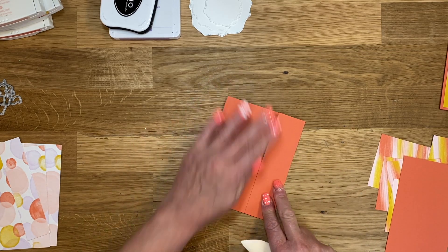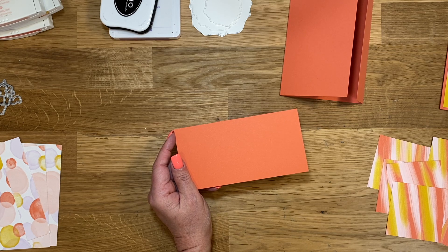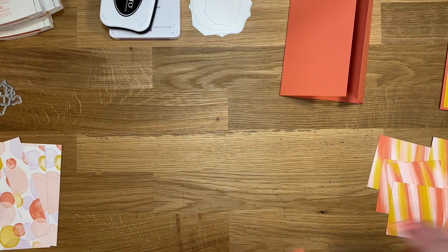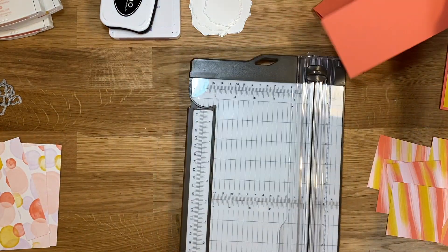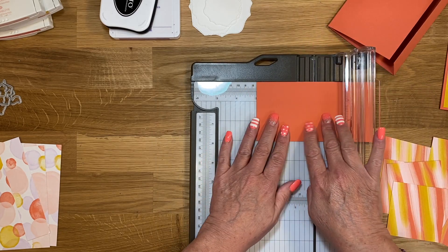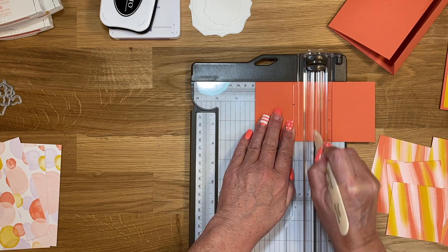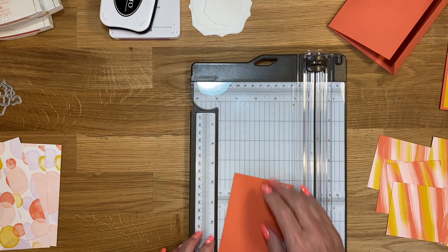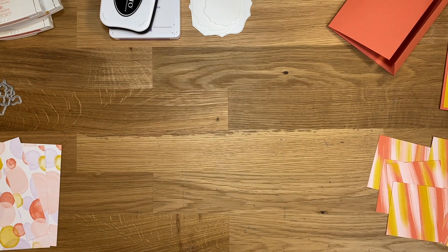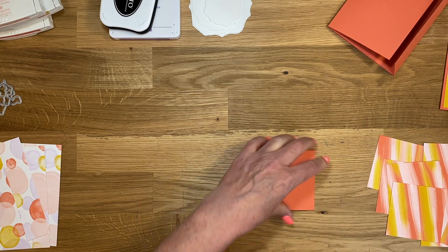So there's the outside. Now we have another piece of Calypso Coral that is three by six, and I'm going to bring the trimmer back in. I'm just going to score this one at three. You can also just use your bone folder to score. Then we're just going to fold that in half like so.